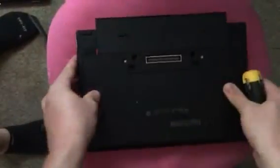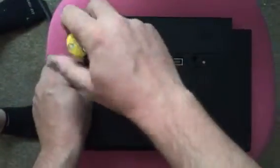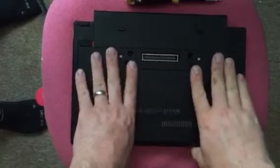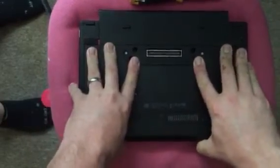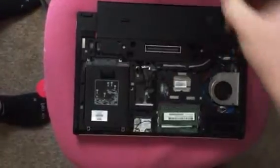Turn your laptop over and unscrew this screw and this screw until they pop out. I've already unscrewed them. When you're getting ready to pull the panel off, you can move these clips, then push and pull — it comes off.